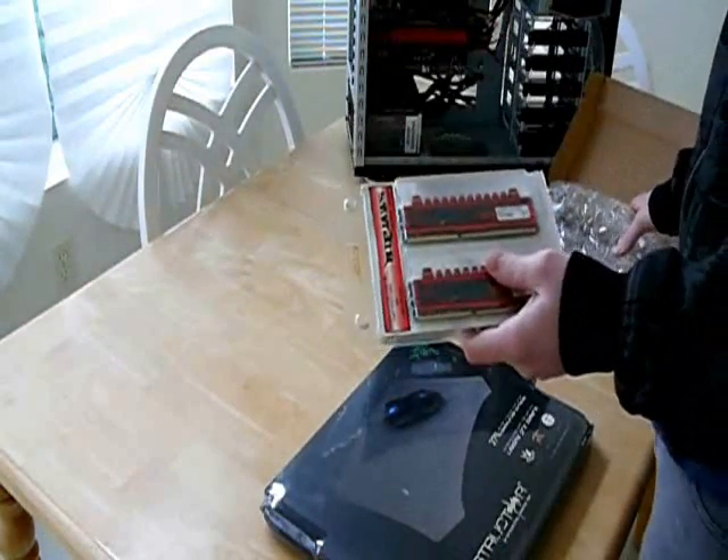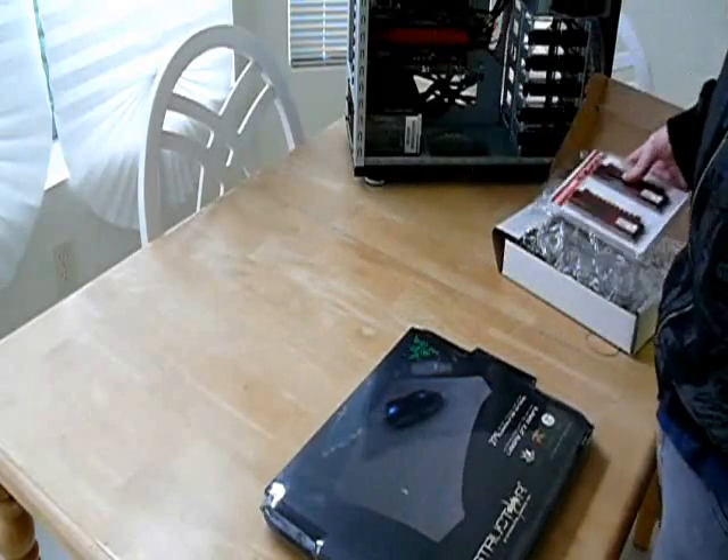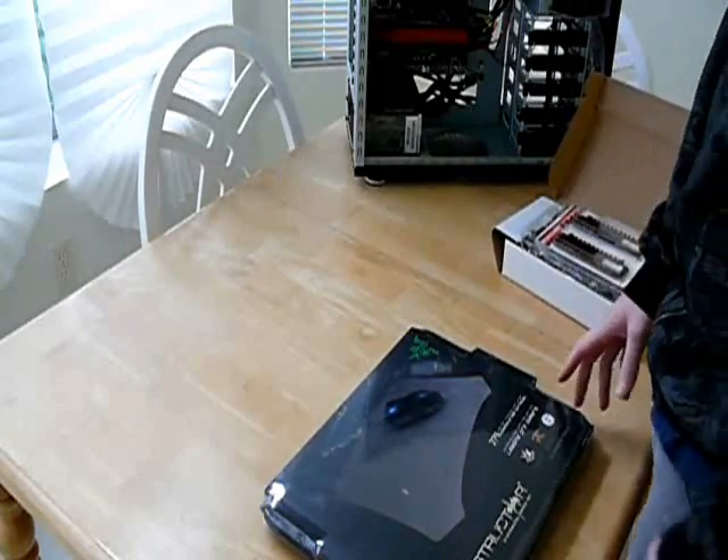Let me get these two things inside the build, and then install Windows 7, and then start doing some benchmarks for you guys.